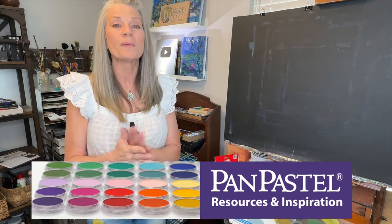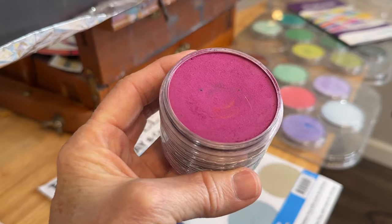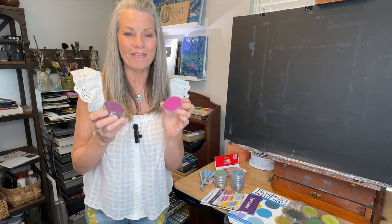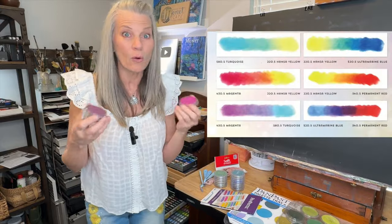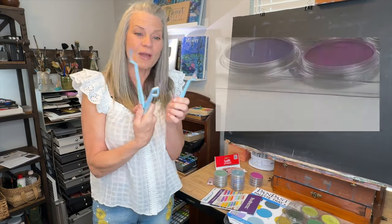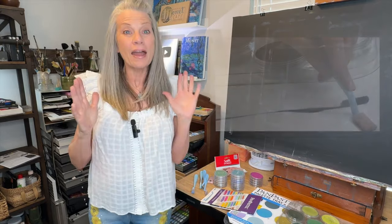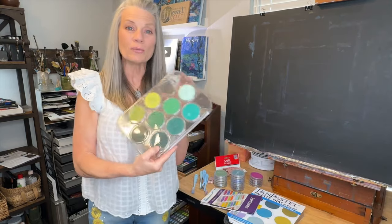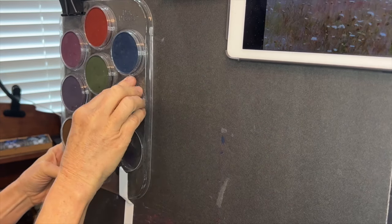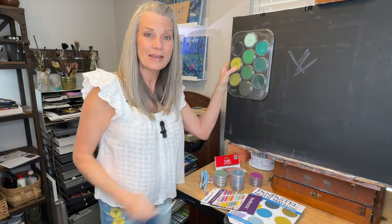They're so fun, and there are so many wonderful benefits to using them. Not only are they just neat, they're these compacts of color filled with soft pastel medium. One great thing I love is they're mixable, like acrylic or oil or watercolor. They have these tools that are like painting with brushes — all these different tools with different little tips and applicators. You can put them in their own little palette trays and attach it to your board while painting.